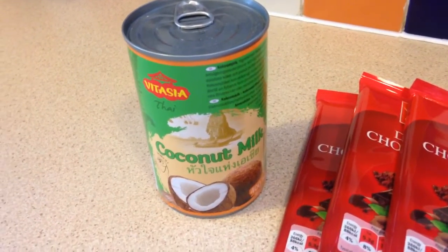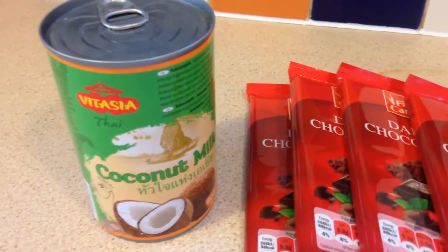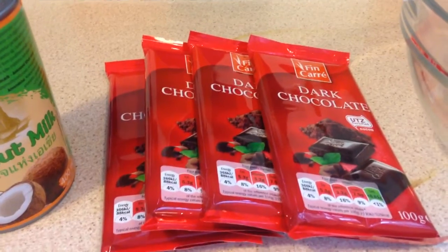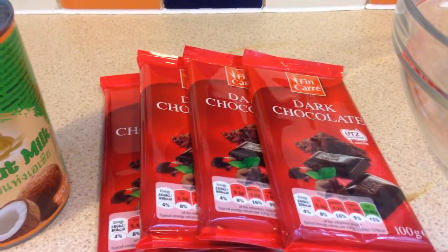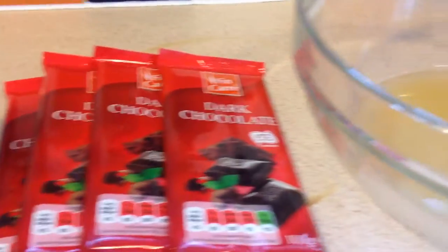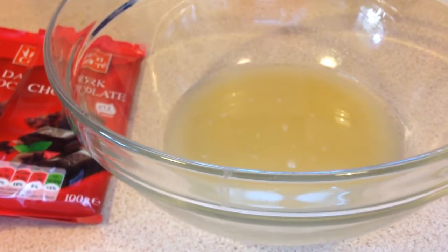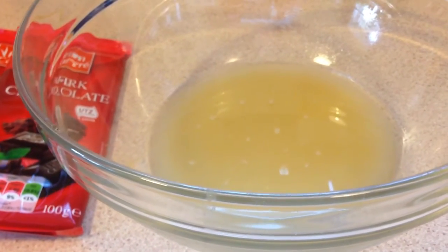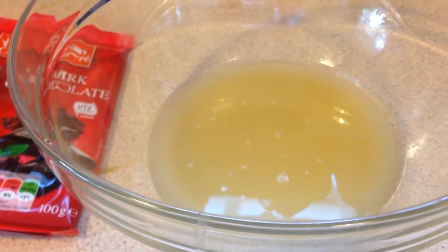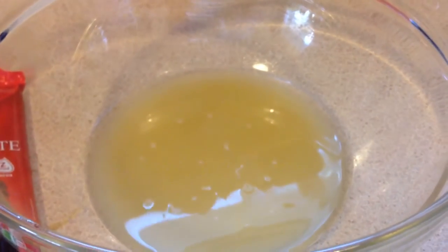So we've got one can of coconut milk — it's really important that it's full fat, it's about 400ml. And we've got 400g of dark chocolate; this is a dark chocolate that I buy from Lidl, it's sort of accidentally vegan, only 35p a bar, which is great. Then this is our last ingredient, it's called aquafaba. This is the drained water from a can of chickpeas, which sounds disgusting, but it's essentially just a really protein-rich liquid, almost a bit like egg whites, but not the same.